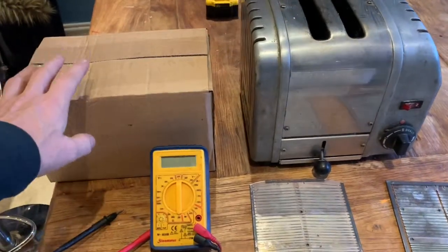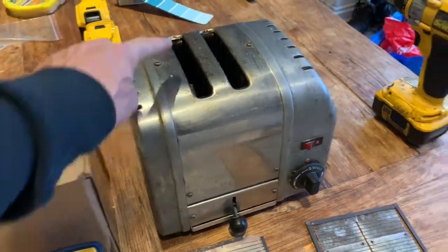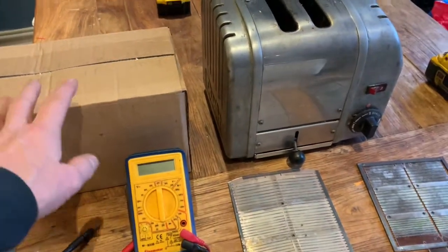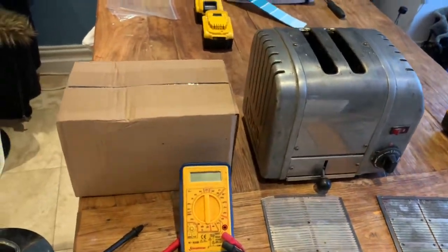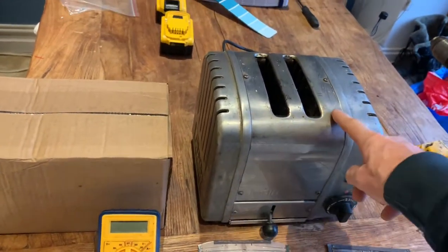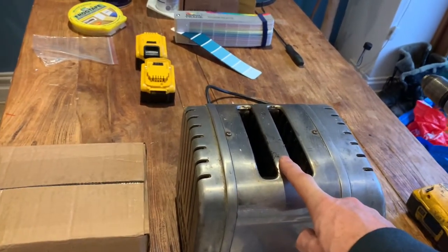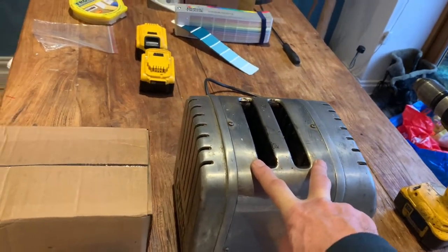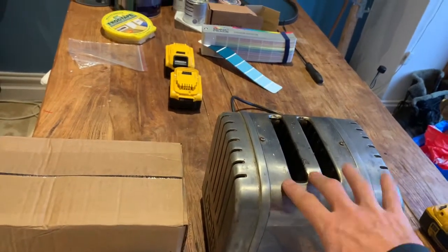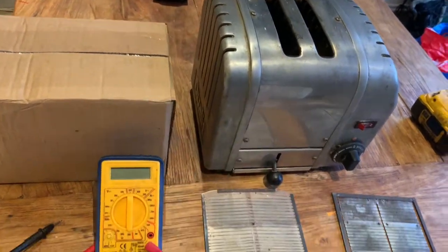Just arrived in the post this morning is a set of Dualit elements for a two-slice toaster, containing the middle element and the two end elements. The point of this video is to show you how to change them, but also to point out the pitfalls of buying cheap elements. I've just changed the elements in this toaster and whilst they work, they don't work very well — the middle bit toasts fine but the two end bits don't toast properly, giving uneven results. So although they're brand new, I'm going to ditch those and go with the original Dualit ones.